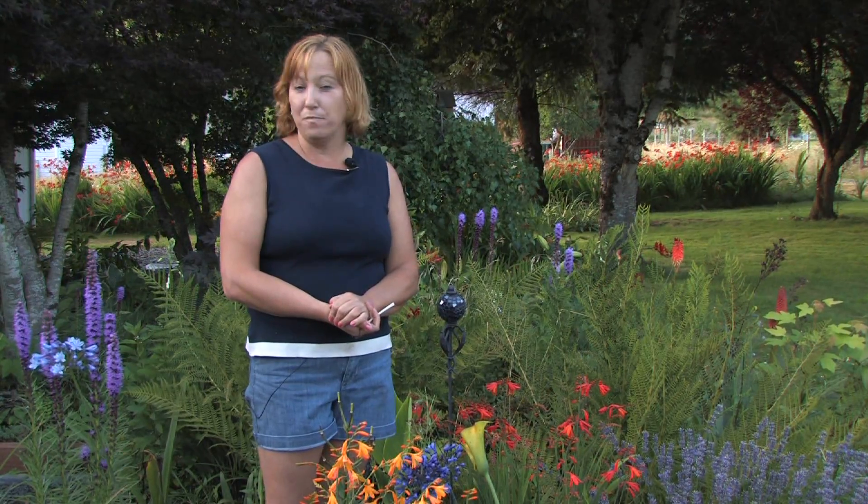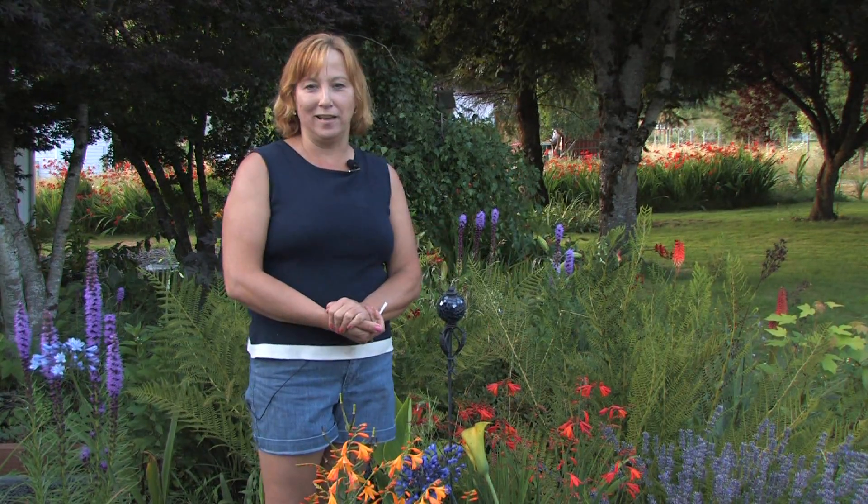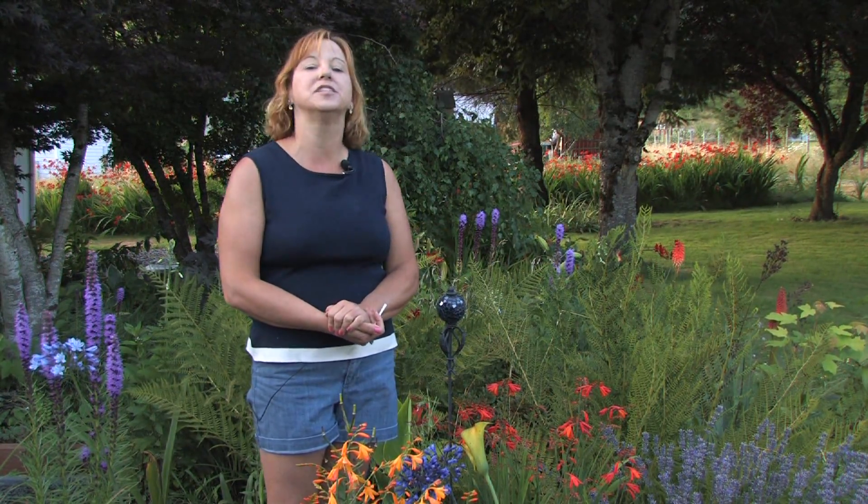Hi, this is Yolanda Vanveen and in this segment we're going to talk about how to pollinate flowers. Flowers don't need humans to pollinate — they've been pollinating by themselves for centuries. It's a very natural process and I'll show you a little bit how it works.